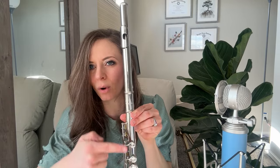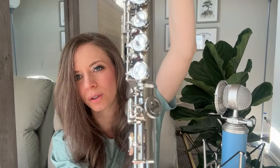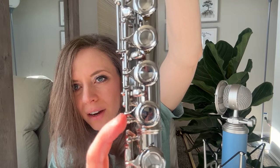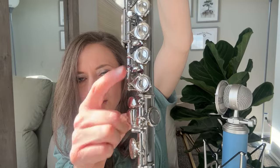I put the flute together like this: head joint on top with the embouchure hole lined up with the first key. Then the foot joint — this is the trickiest part for new students. Many new flutists want to line the bars up straight, but actually you want to line the ball on the foot joint up with the trill key — the short key right here. That's how you line up the foot joint.